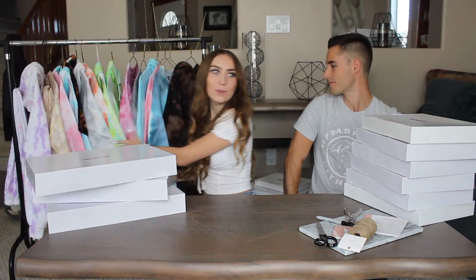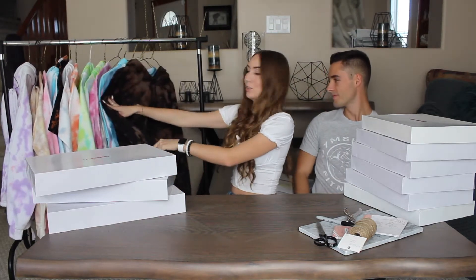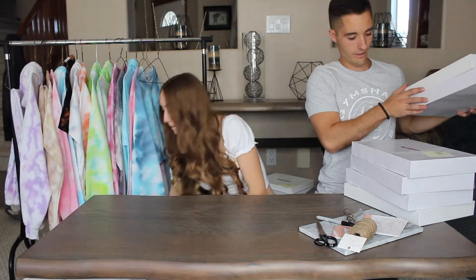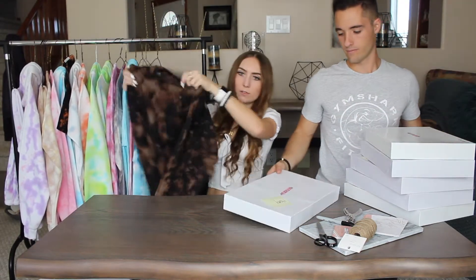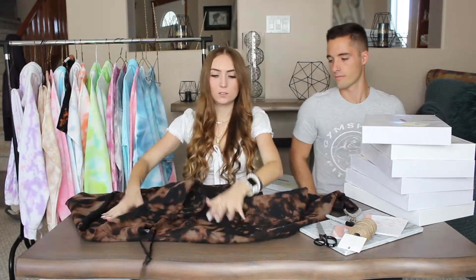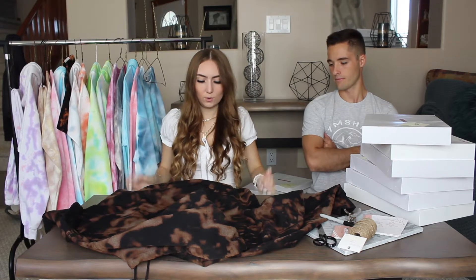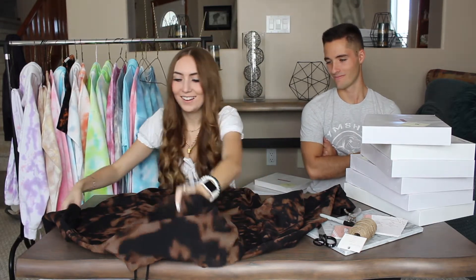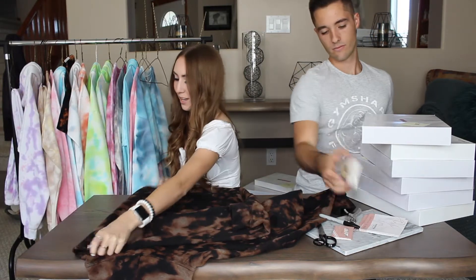This is everything that we have to package for today. So we can start with this first one. This person ordered one of our reverse putties — so that's what it looks like. First, we've already ironed all of these, which takes a very long time. And then we're just going to fold it.